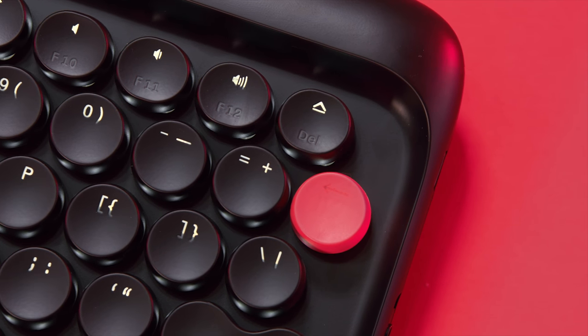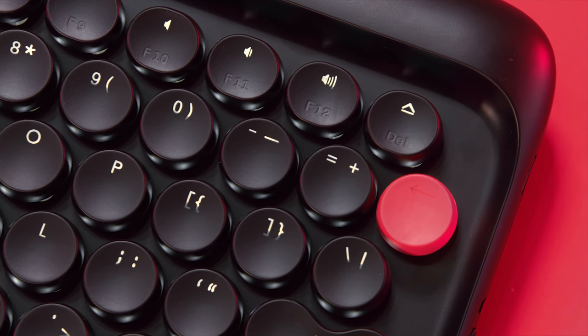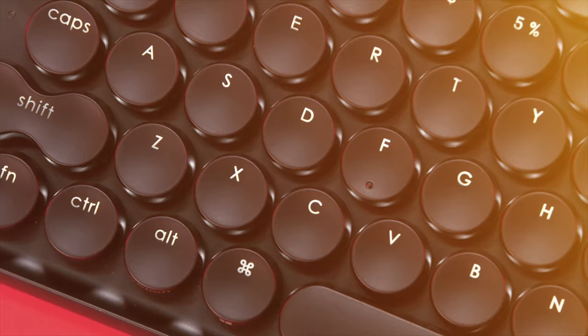Taking a look at this, one of the things that Lofre Dot does really well is embody that classic retro typewriter look, all while staying very modern looking at the same time. I'm a big fan of that — it just looks so classy and sleek. The unit I have here, as you can see, is in all black, accented nicely by a red backspace key.